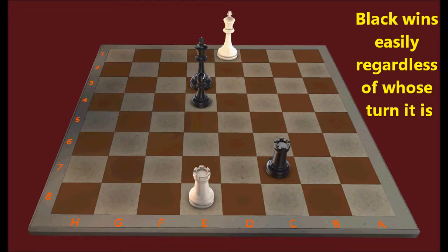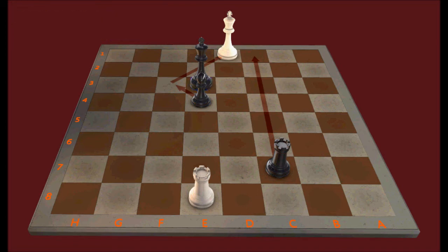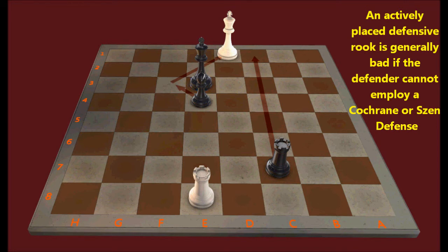Black's rook is never able to take control of the second rank — the b-file here — because white's rook is going to be attacking it. So white's king is never going to be entombed on the edge. White should be prepared to switch from the second rank defense on the b-file to the second rank defense on the second rank if needed. This position is an easy win for black, but if rook to b7, then white gets a draw with rook to c8, which is a Zen defense. This is a good illustration of why it can often be better for the defender to have a passive rook rather than an active rook.